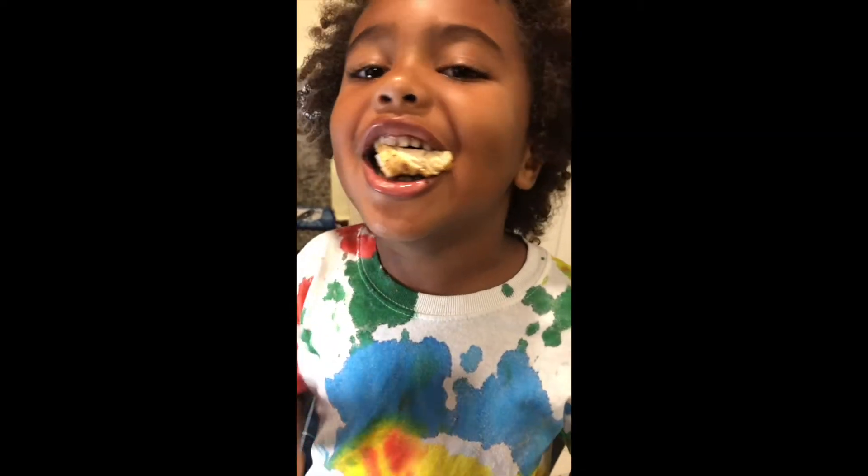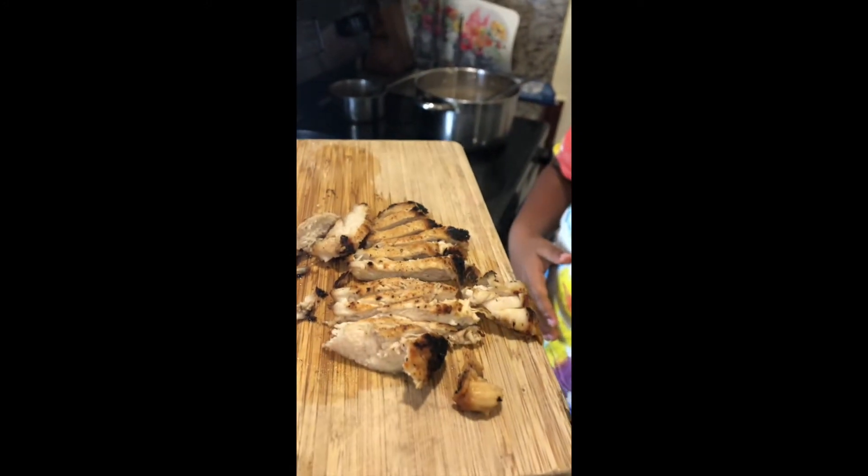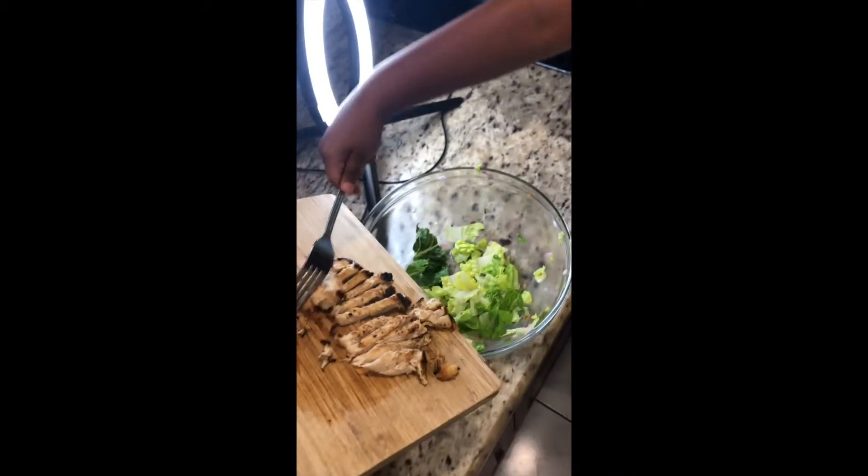How's that chicken taste? It tastes good? Is it hot? Look at the steam coming off. It tastes good. Alright, so grab that fork and put some chicken in it.